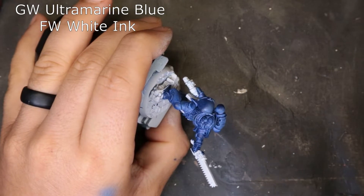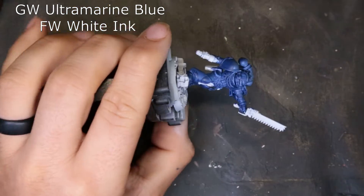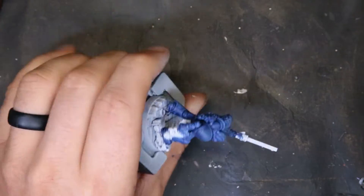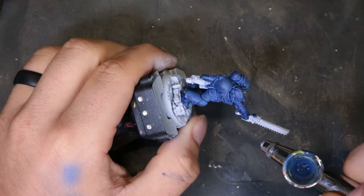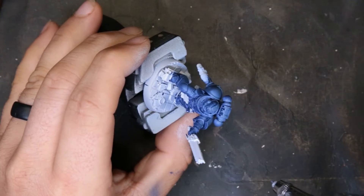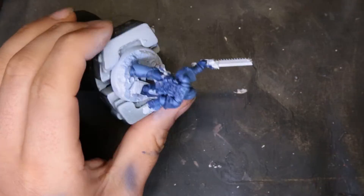One negative thing I noticed was the shoulder pads looked a little splotchy. So I took some of the Ultramarine contrast paint and just a tiny, tiny bit of FW White ink, and hit this from the top down. I just could not say 'here's how you paint this' without making it look a little bit better. So all I'm doing is smoothing it out and giving a subtle highlight — it's really no big deal at all.